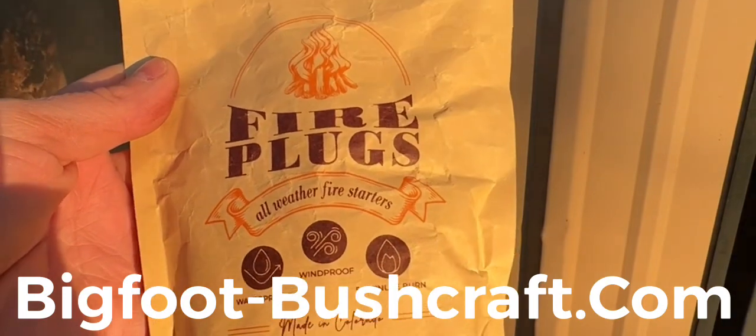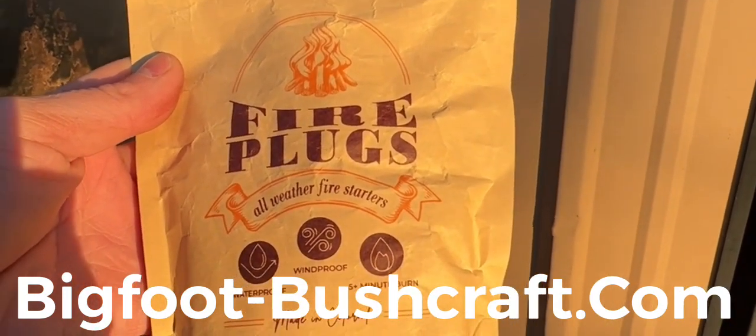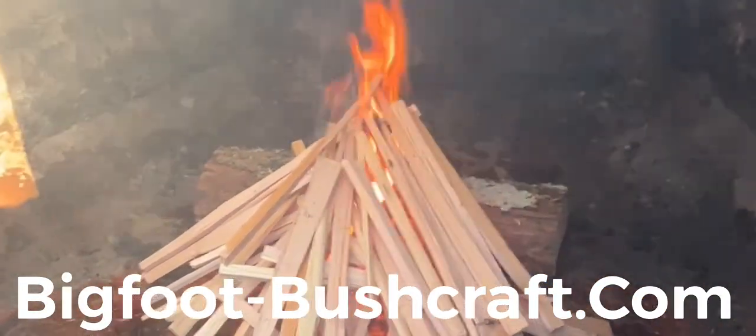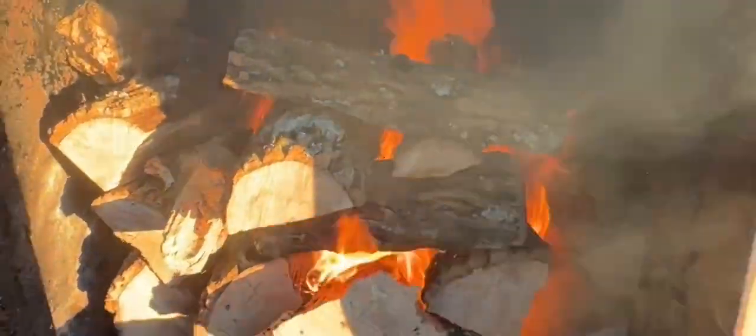Fire plugs from Bigfoot Bushcraft — check them out. Oh yeah, she's blazing!